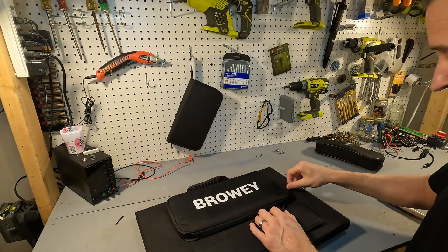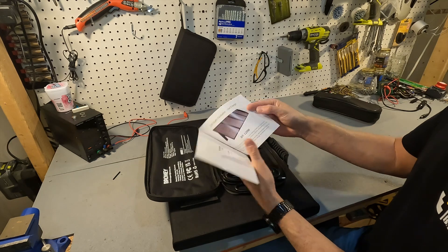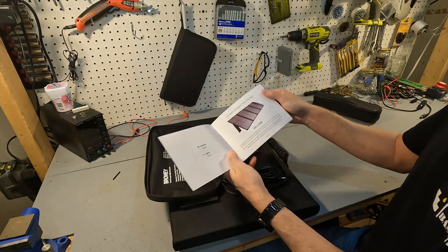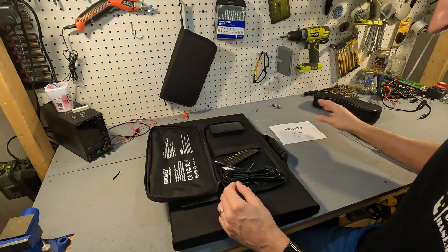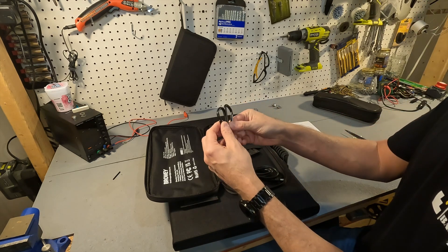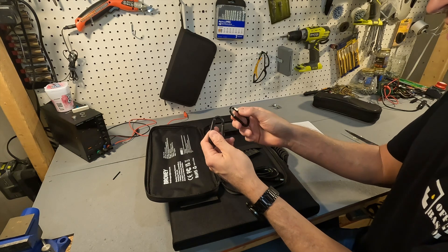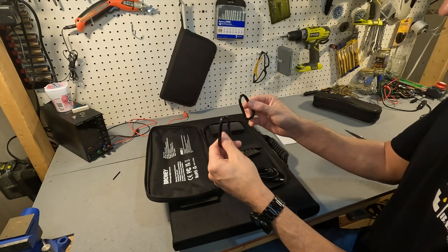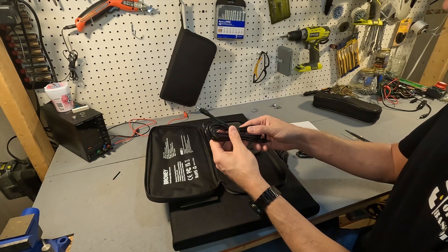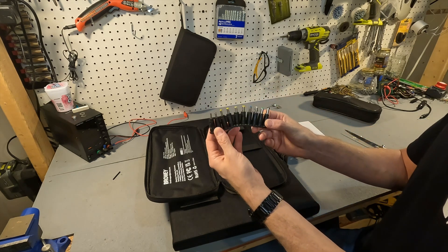Inside this pouch there is a user's manual that tells you all about the solar panel, so that's good. It looks like it comes with two carabiners, which is nice — that way you can connect them to the top of your tent. It also comes with some cabling and a whole slew of adapters.